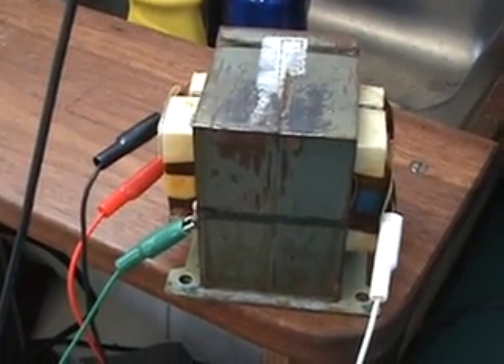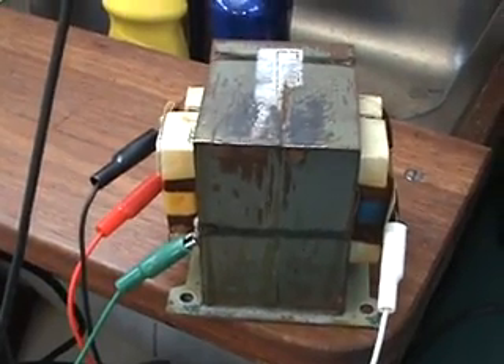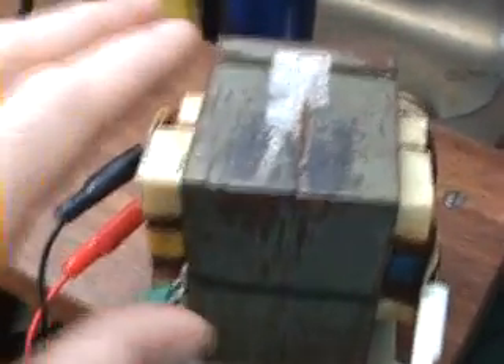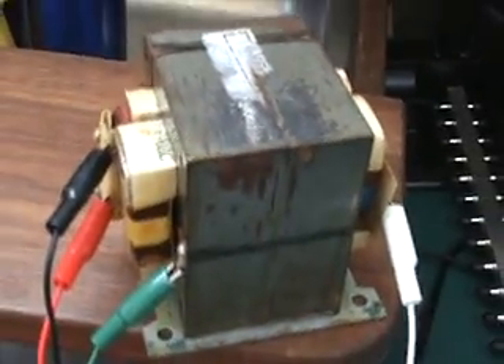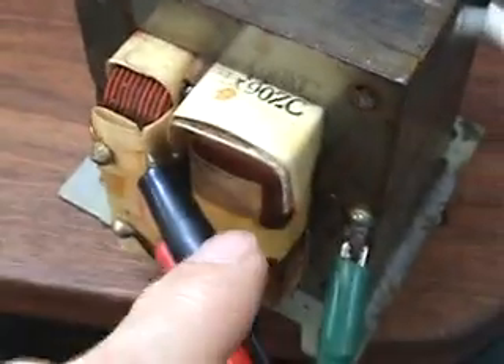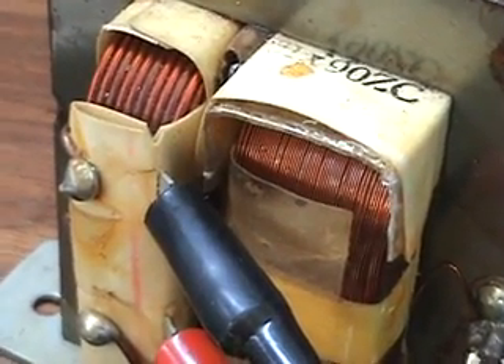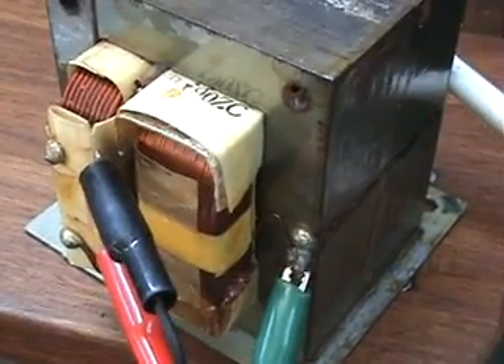This will be a quick video to demonstrate the delayed lens effect on a transformer. This is a microwave oven transformer. We have our primary here with a low amount of turns, and our secondary winding here with a high quantity of turns compared to the primary. The inductance on the primary is 69 millihenrys.